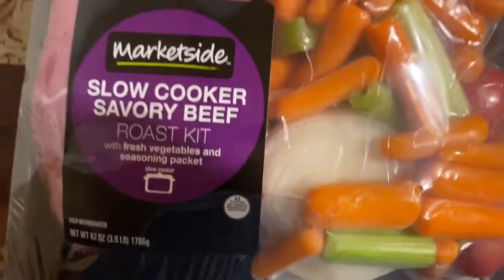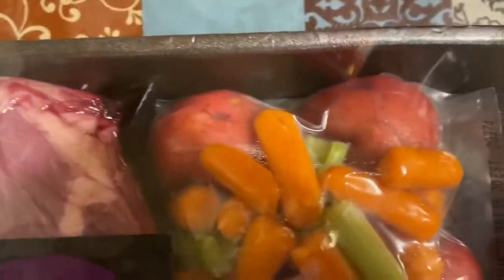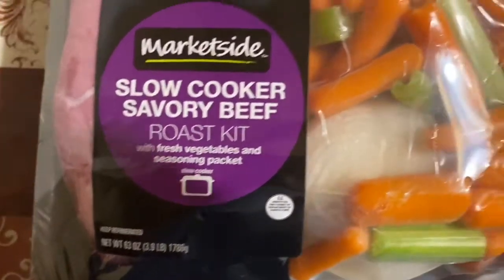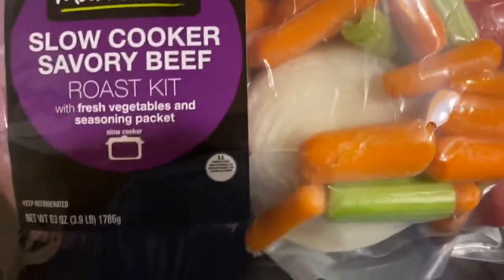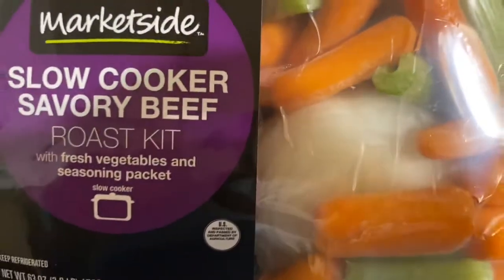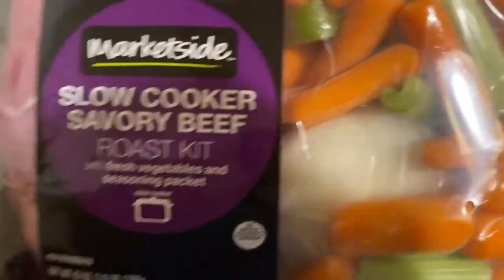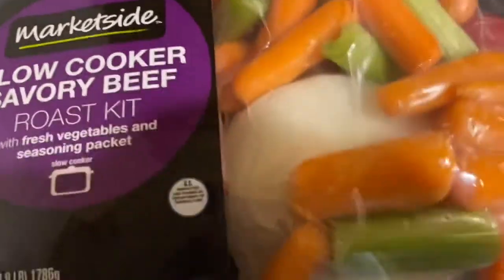Hi guys, thank you for joining me today. Have you ever seen this roast kit at Walmart and wondered how it tastes, what it's like, and how much it costs? Well today I am going to be preparing this roast kit from Walmart and I'm going to give you my review on it. Stay tuned.